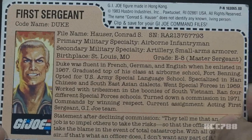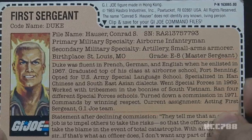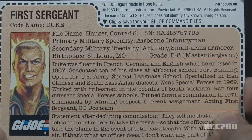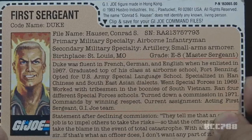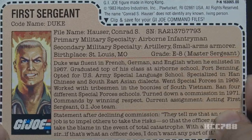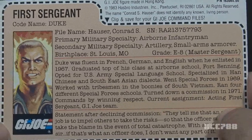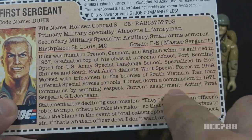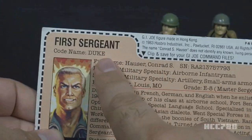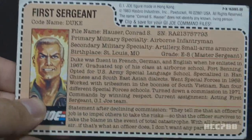The file card states Duke was fluent in French, German, and English when he enlisted in 1967. He graduated top of his class at Airborne School at Fort Benning, opted for US Army Special Language School specializing in Han Chinese and Southeast Asian dialects, went Special Forces in 1969, worked with tribesmen in the boonies of South Vietnam, ran four different special forces schools, and turned down a commission in 1971. His current assignment is listed as acting first sergeant, G.I. Joe team — which may explain the discrepancy between his grade and specialty.